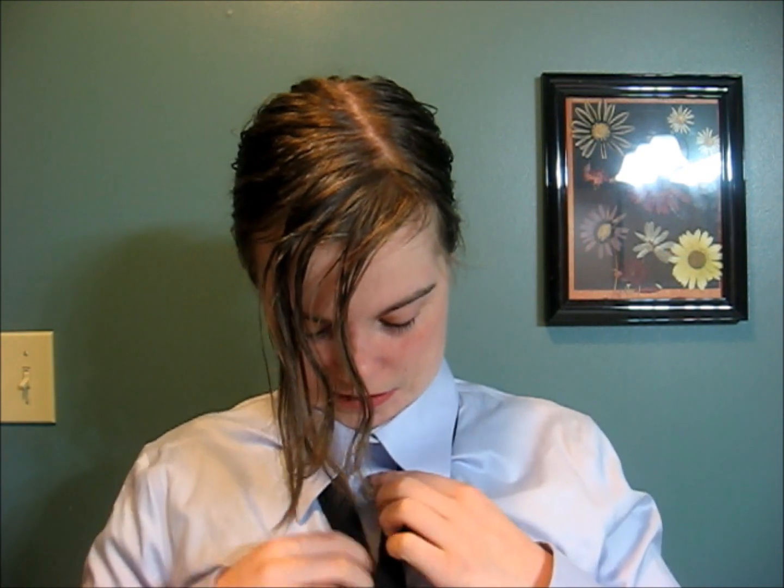So first, what you want to do is start with your short end — the bottom end — on the left, and your actual tie on the right. And then you do up your first button. Make sure it's all nice like that.